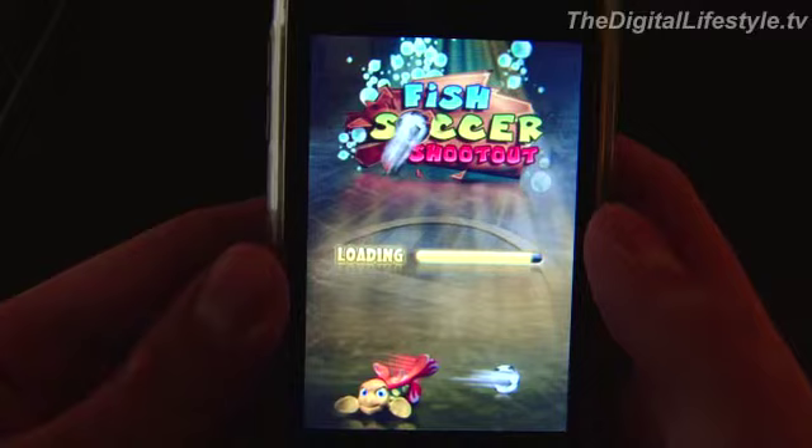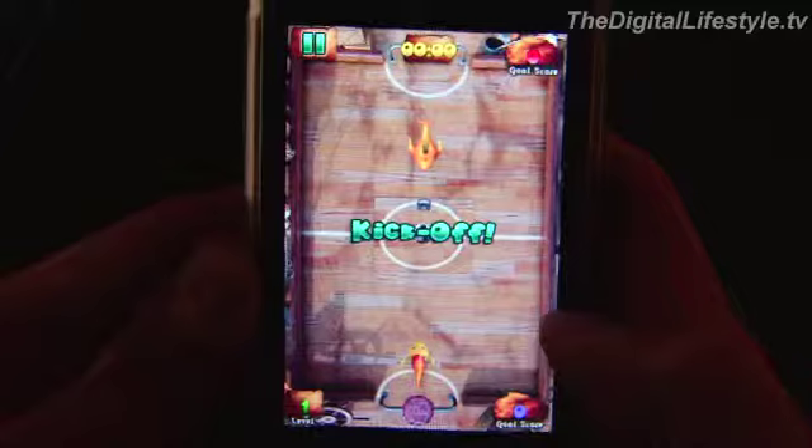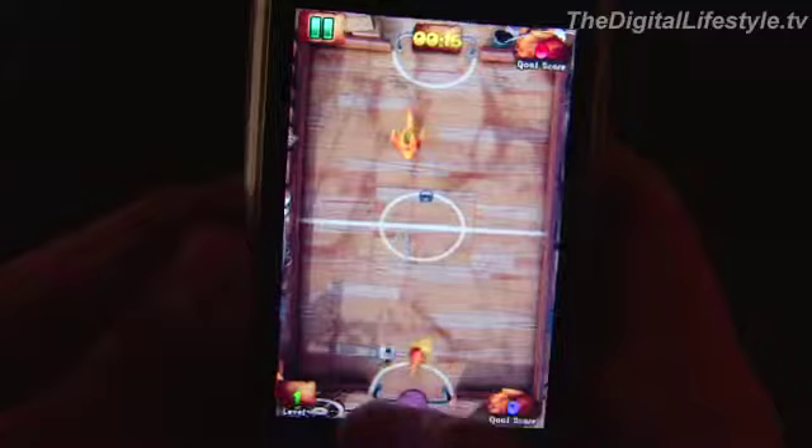The physics, as you'll see, are more like what you'd experience on an air hockey table. The waviness of the screen is apparently meant to convey an underwater look. The ball bounces around more like an air hockey puck than anything else.